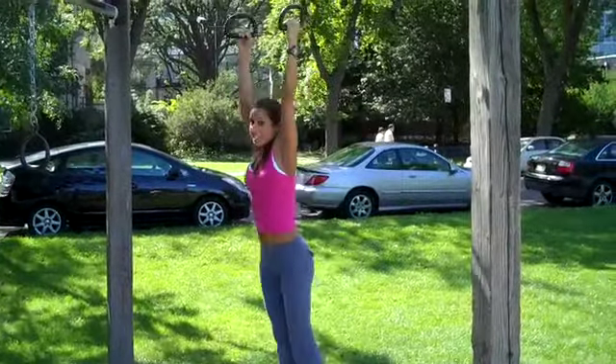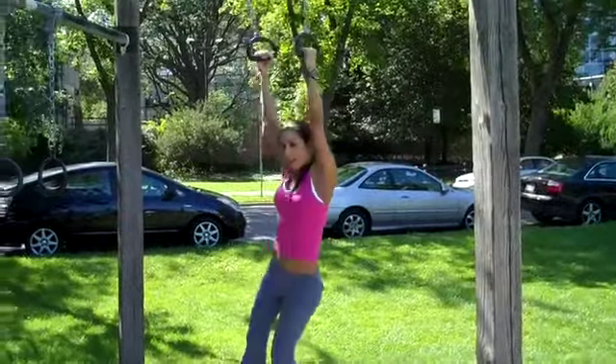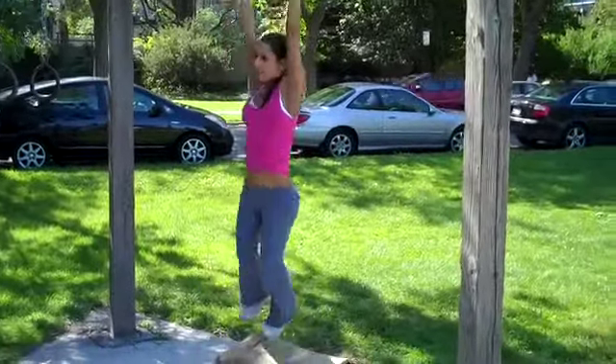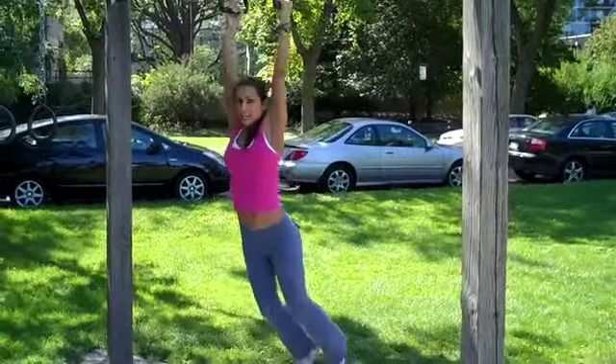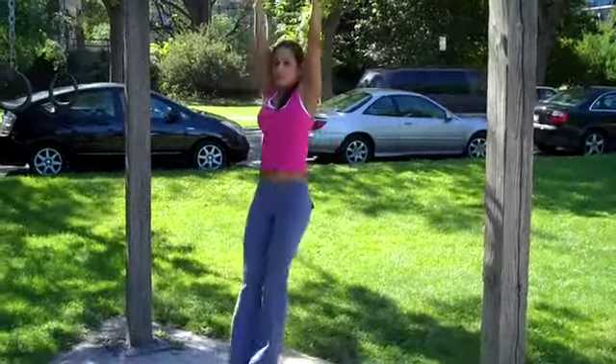Now, if you want to take it up a notch, you can go ahead, lift the feet and circle. I'm now circling more at the waist, so this is definitely hitting my upper body as well as my core. And then again, you want to switch, get that momentum, keep your legs together.